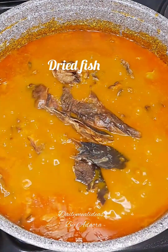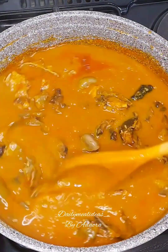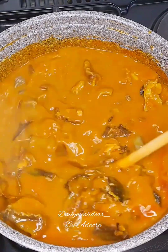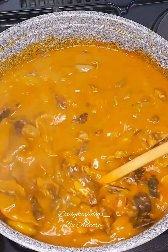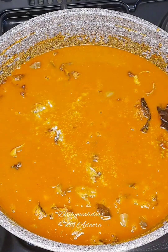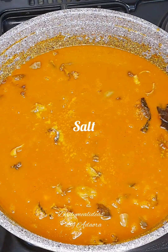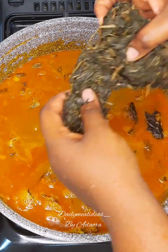After about 10 minutes, I'll uncover my pot and add some dried fish. After adding my dried fish, I'll stir my soup and taste for salt. If it's necessary to add more salt, I'll go ahead and add some. But if you taste and everything is proportional, then there is no need.